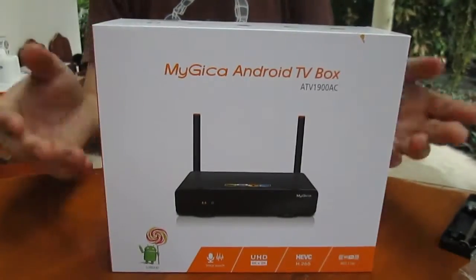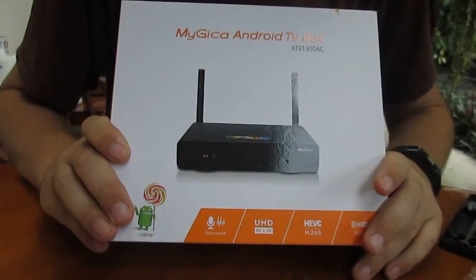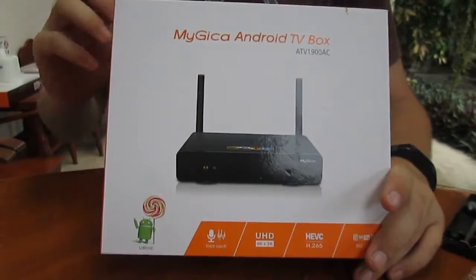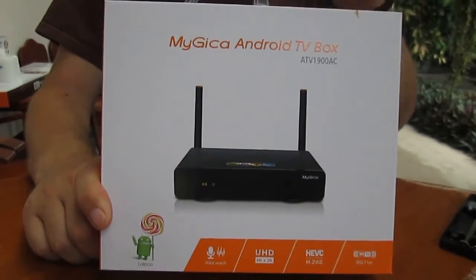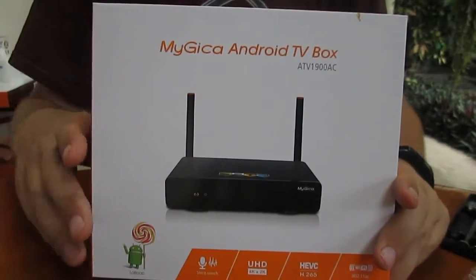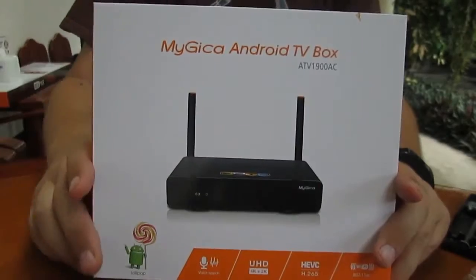Hi everyone, CNXsoft here again. This box is the Magica ATV1900AC. It's based on the Amlogic S8012 Cortex-A9 processor with 4K H.265 decoding capability. What's special about this box is that Geniatek has updated the firmware to Android 5.1. Some developers told me there is a big jump in performance between Android 4.4 and 5.1, so it should be interesting to see how the box performs.